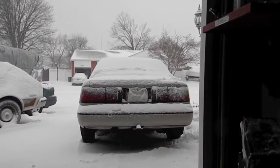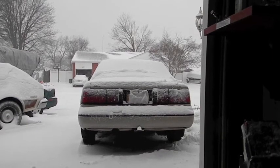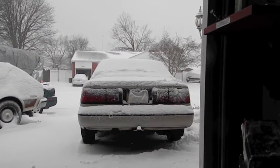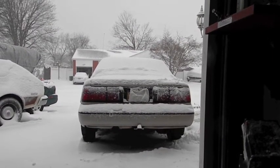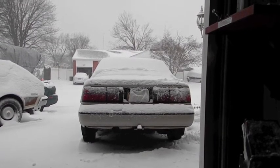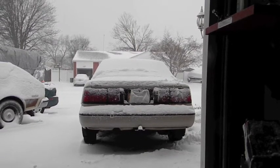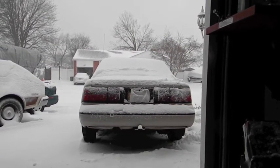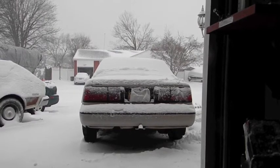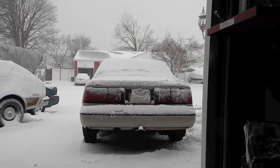The only thing you'll ever see me do in videos is a burnout, and that's usually in an industrial area where there are no homes. I have many, many more stories, but most of the other stories involve somebody getting hurt or killed.